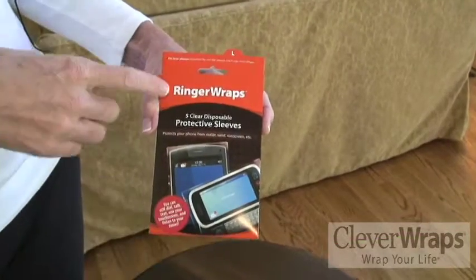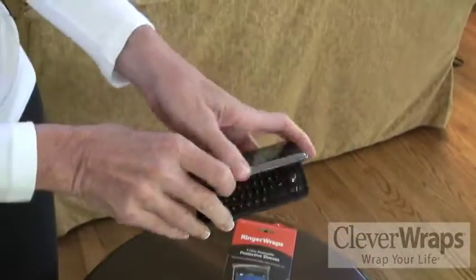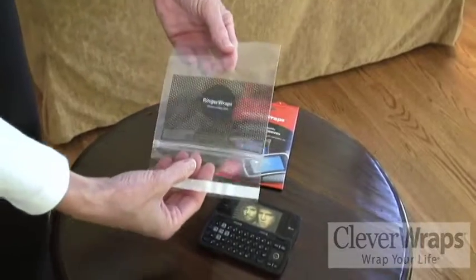I'm going to show you how to use a large ringer wrap today. Large ringer wraps are used with what we call horizontal flip phones. So here's the large ringer wrap.